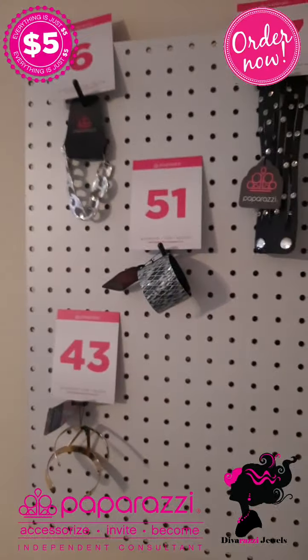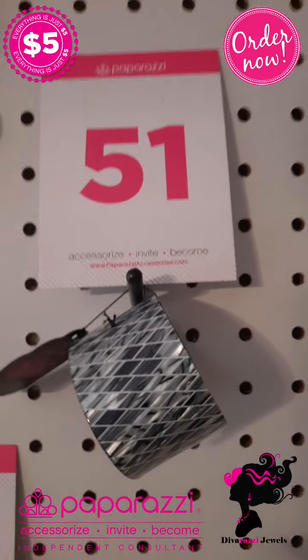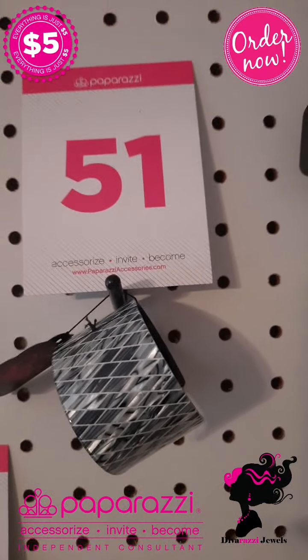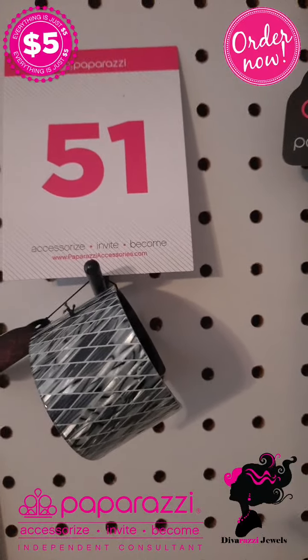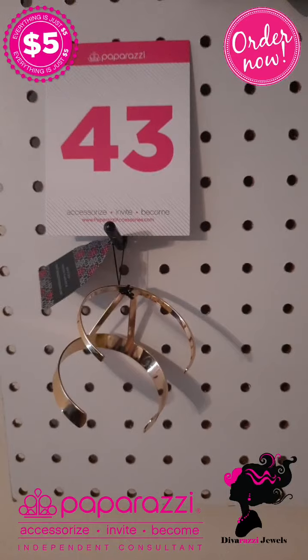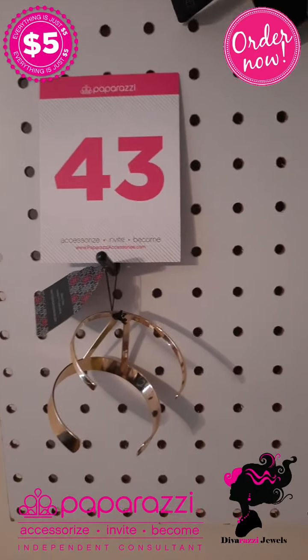We're starting off with bracelets. Number 6 is a silver bracelet — look at the detail on it. Number 51 is a cuff bracelet in black metallic, silver metallic, and white metallic all mixed up with beautiful lines in the design. Number 43 is a golden cuff bracelet with a triangle on the front.